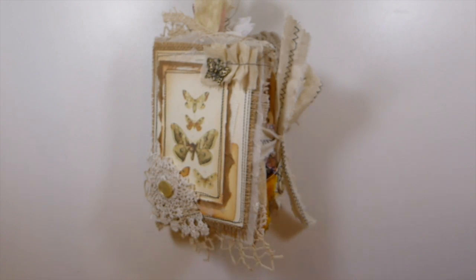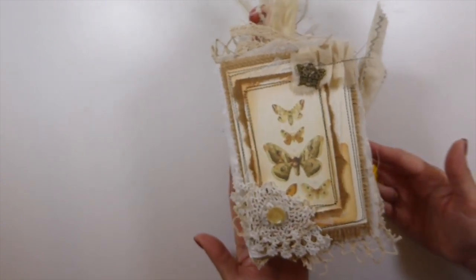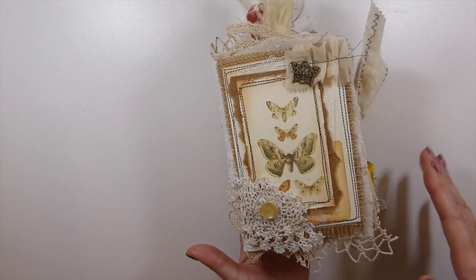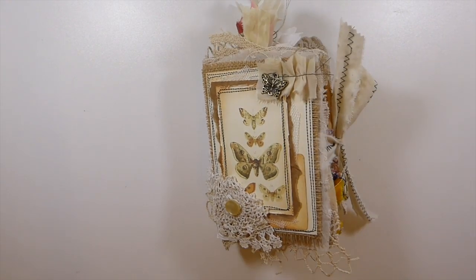Good morning everybody and welcome back. I've got a journal to share with you today. This is an overdue design team project for Tracy, who is Love Junk Journals on Etsy. If you're not familiar with her, I think most people are. I've been designing for Tracy for a little while now and she's come out with a new kit called The Notebook, and it is absolutely gorgeous. That's what I featured in this journal, so let's get started with a little flip-through.